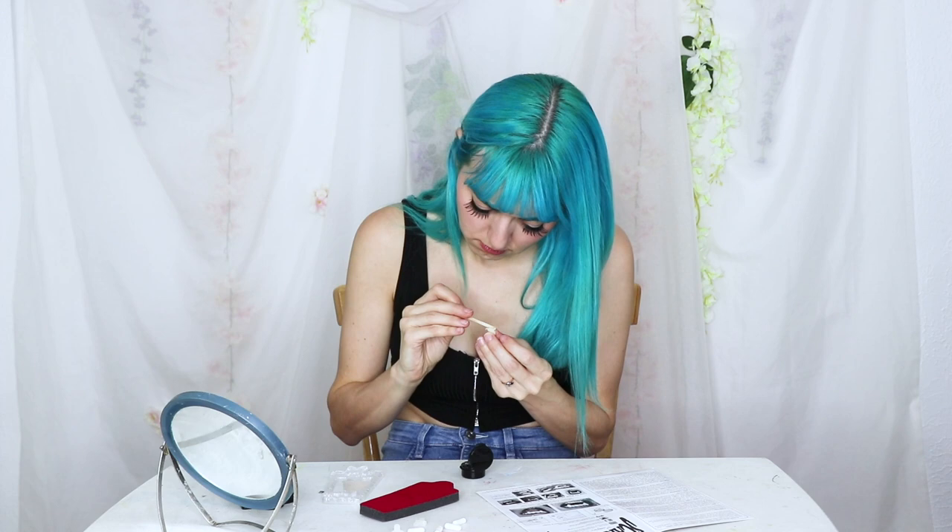After five minutes have passed, you want to do the exact same thing with the other fang. Once you have both fangs fitted the way you want them, you are going to leave them on your teeth for 10 to 15 minutes. This is so that they cure and harden enough while they're on your teeth that once you take them off, they can finish hardening and stay the same shape.